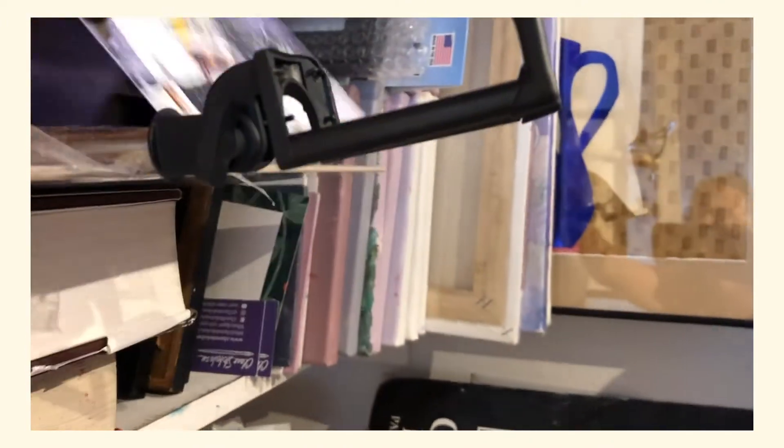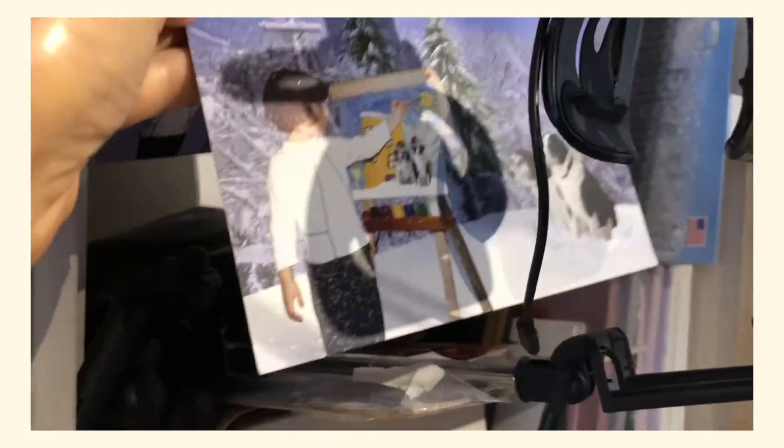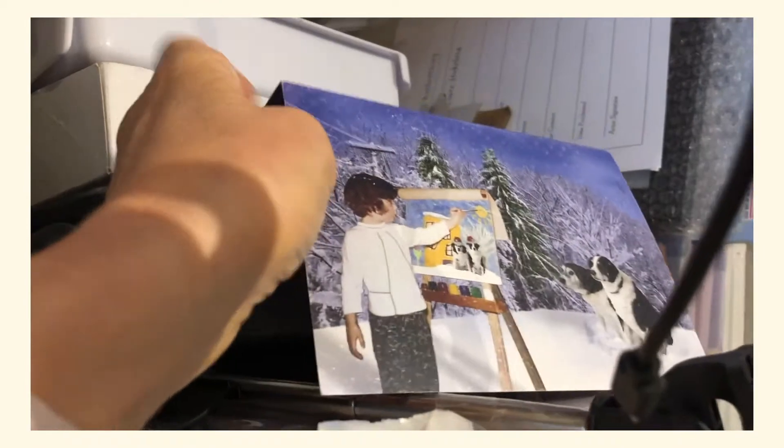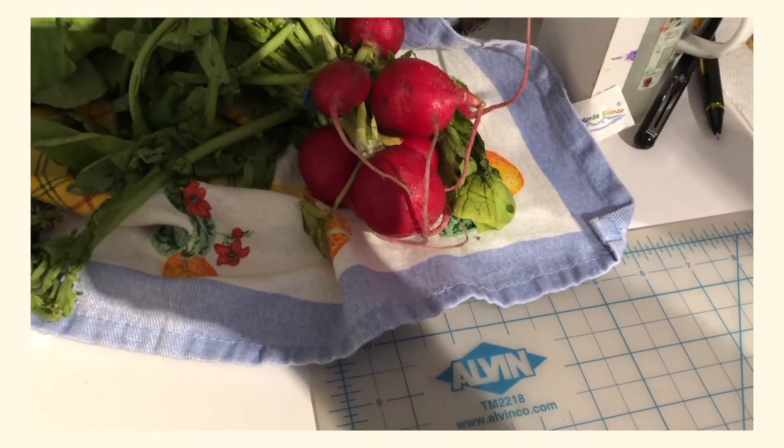That's a friend of mine — this was her Christmas card. Eliza, she's a great photographer and she does a lot of family and portraits. She's fantastic, she's one of my favorite photographers. Anyway, I will be setting up for my painting. I think I'm going to be doing these radishes.